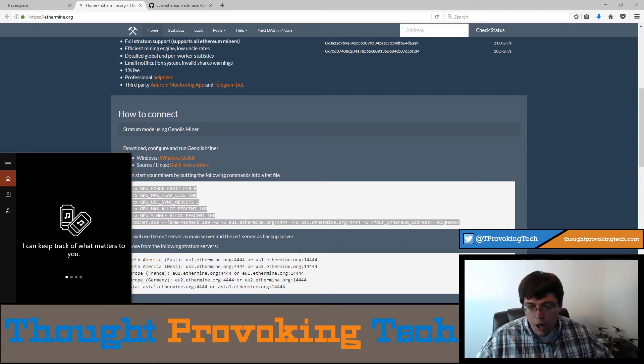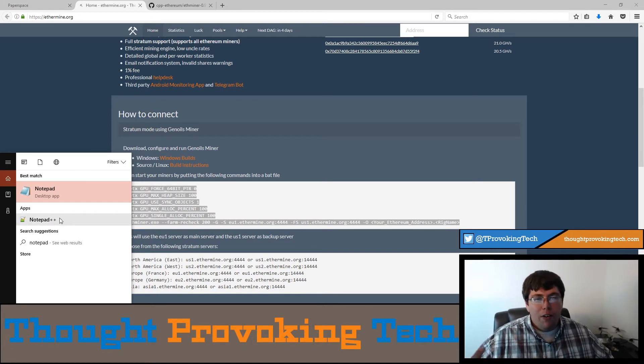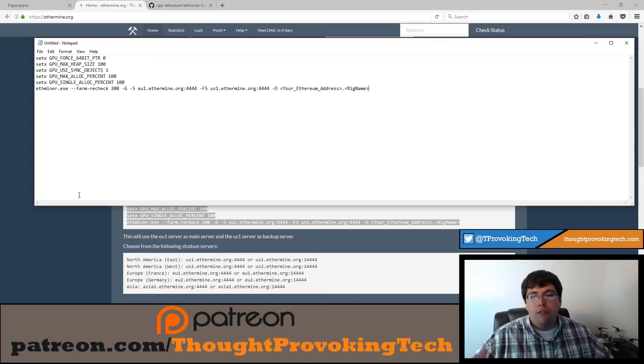Hit the search icon and type 'notepad'. I do have Notepad++ and I recommend it — it's free, great software especially if you do a lot of coding, with syntax support for tons of programming languages. But I'm going to go ahead and use standard Notepad from Microsoft. It's super basic and available on every version of Windows from 7 to 10. Go ahead and paste that copied text in here.